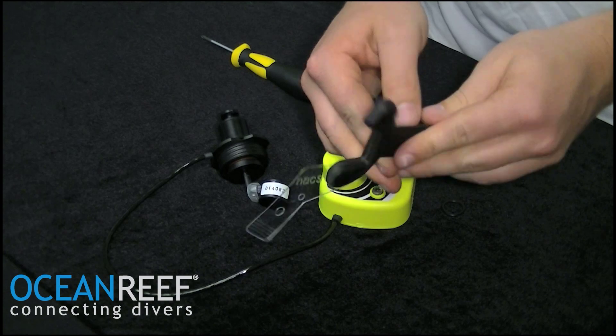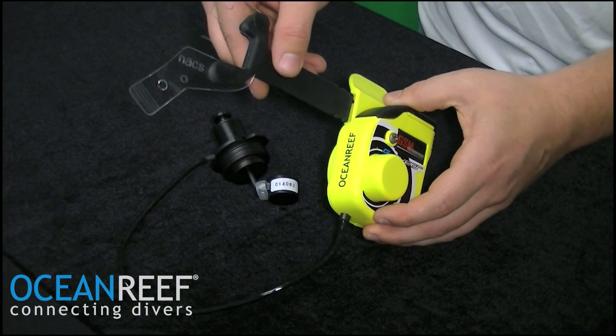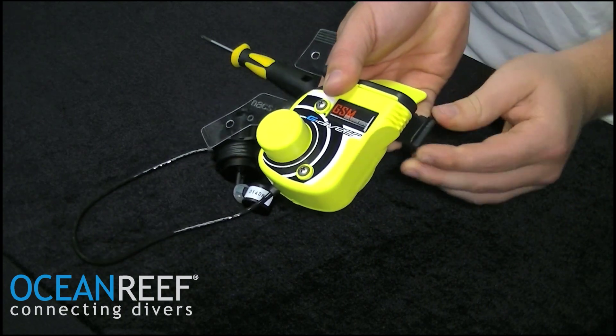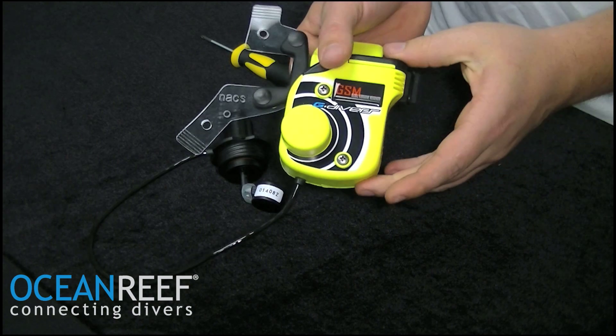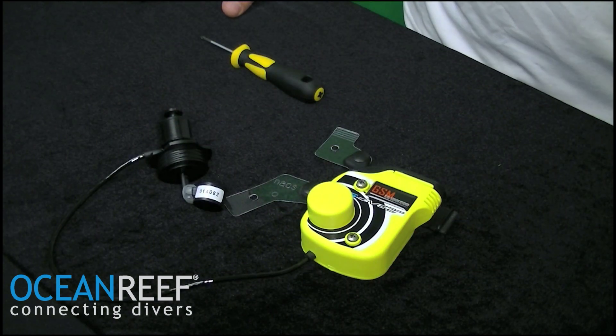Press them closed. Now you have a complete NACS system. You may insert it into the communication unit and attach the O-ring to the back side. Now you have a repaired NACS support system.